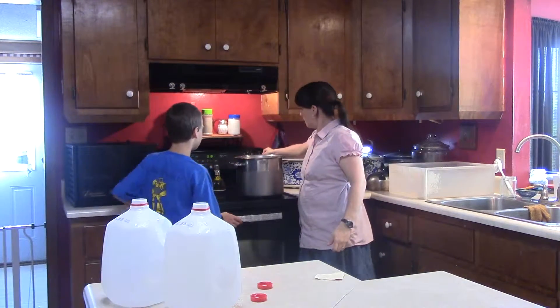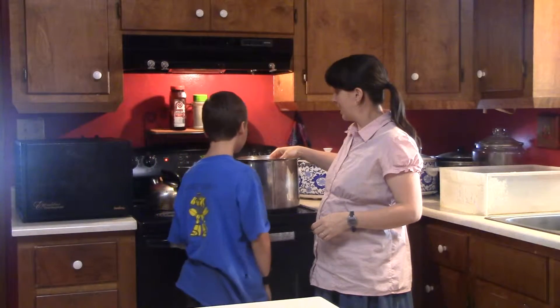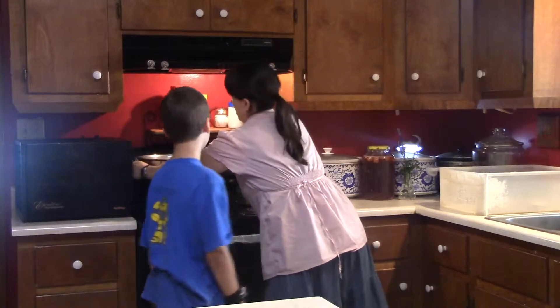It's been about an hour and ten minutes. I used a meat thermometer and my milk has come up to 180 degrees — it's steaming right now. So all we're going to do is take it off the burner and set it on another burner. This is going to take a while to cool down to 110 degrees. It took mine an hour and ten minutes just to give you a ballpark.